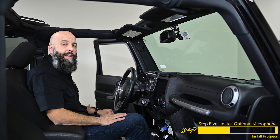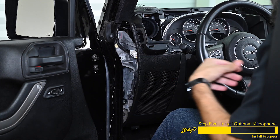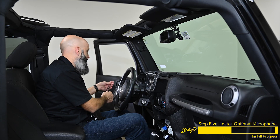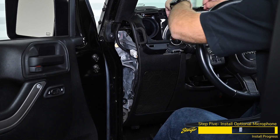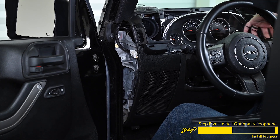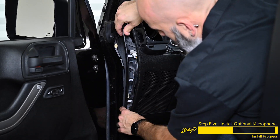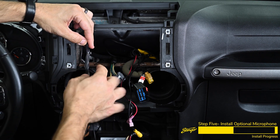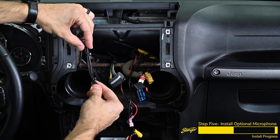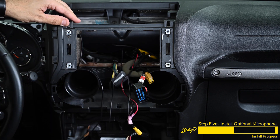Now that we've routed the microphone cable down the A-pillar, we're going to remove this small sail panel so that we can route the cable through the dash. Reach inside the dash and push on the clips on the back of the panel, then route the microphone cable through the dash. Reinstall the sail panel now that we have the microphone cable run. Take the excess microphone cable, zigzag it back and forth, and install a few zip ties to keep it nice and tidy inside the dash. Tuck the excess inside the dash, but be sure to leave the connector out so we can plug it into the back of the Heighten.